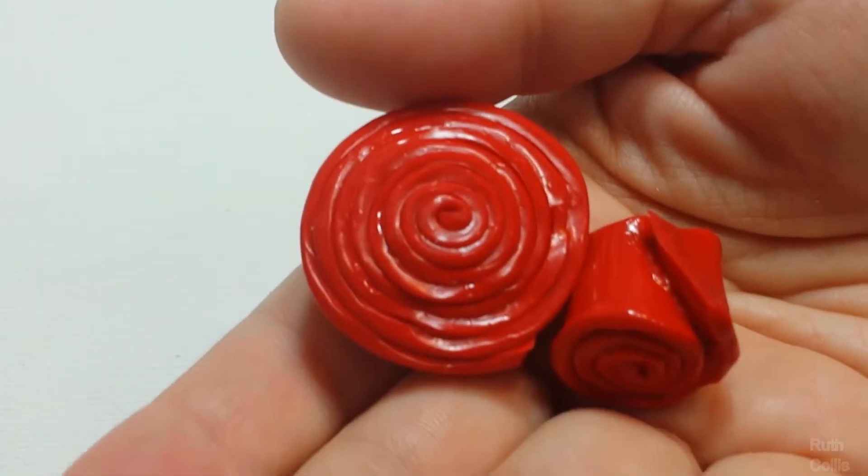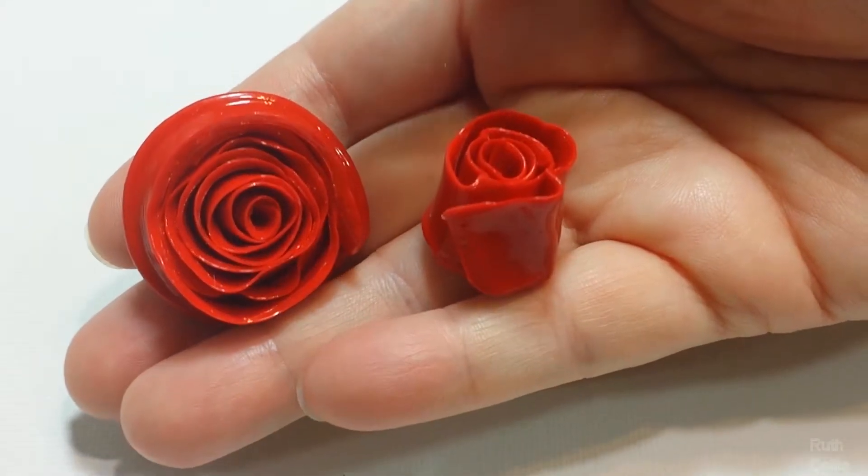On one end of the paint swirl, it looks like the end of a cane walking stick, and the other side, a rose.